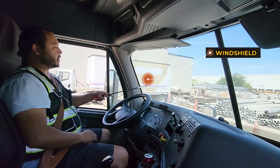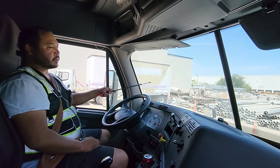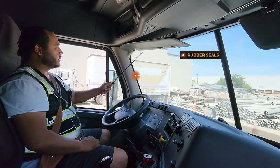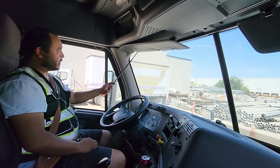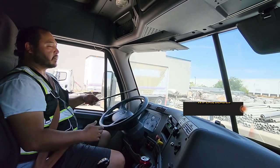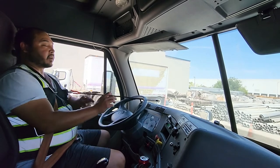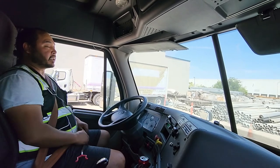From here I go to my windshield. My windshield is in good working condition — it's not cracked, chipped, or broken; no illegal stickers, properly mounted and secured, no missing hardware. My rubber seals for my windshield and door are not ripped, torn, or frayed — good working condition, properly mounted and secured, no missing hardware. My windshield wipers are not cracked, bent, or broken; no illegal welds, properly mounted and secured, no missing hardware. My windshield wiper blades are not ripped, torn, or frayed — properly mounted and secured, no missing hardware.